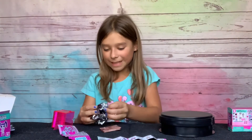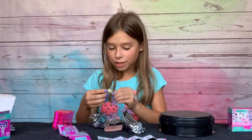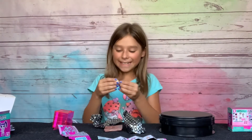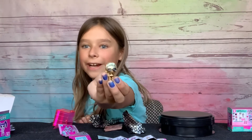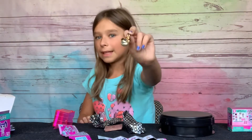Let's open it! I got Photon Shine. Can you take off her hair? Look how cute she looks! I'm so excited — I actually got an ultra rare! It actually has sunglasses on the golden hair — that is so funny. And then she's wearing a little bikini top and a bathing suit.